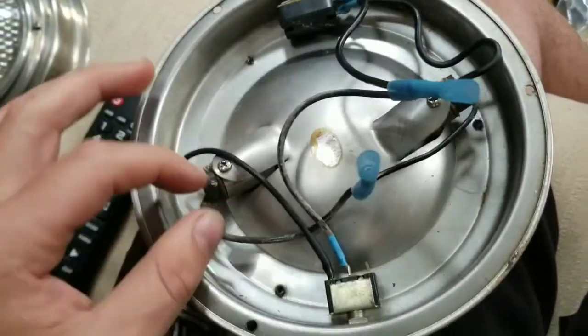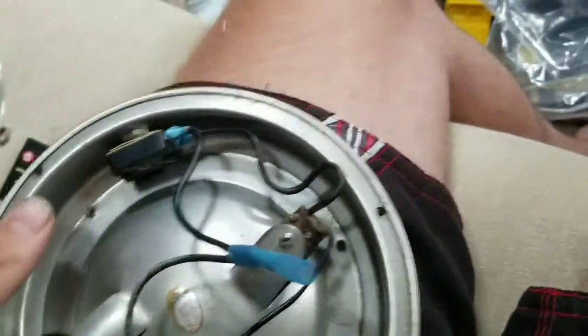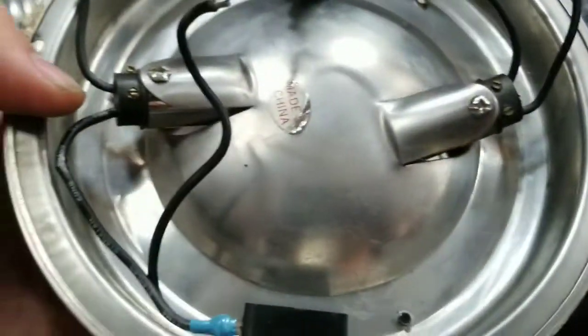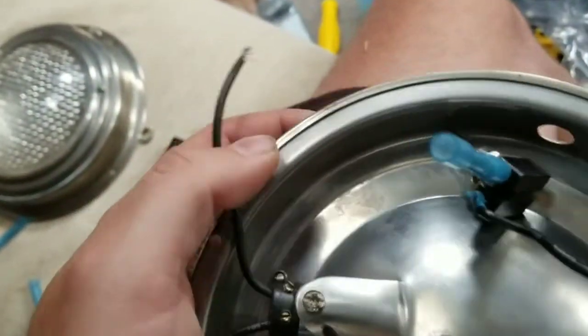It confuses me because this one's on the right and this one is on the left. Now these were partially put together, so like this one I didn't do anything on, and you can see how it's kind of lit up right there.